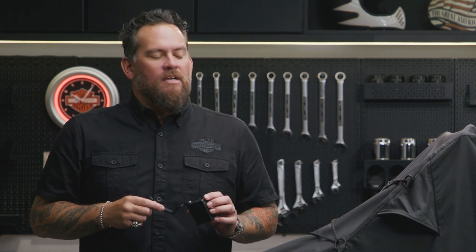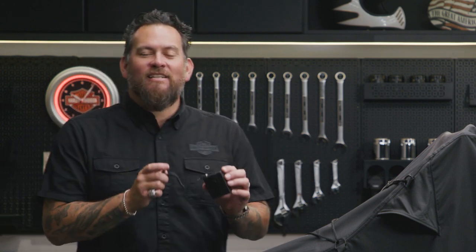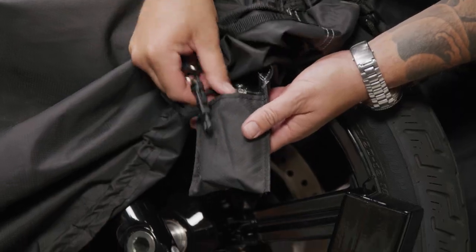The weatherproof alarm is powered by a replaceable 9 volt battery, which is not included. I'm going to show you how easy it is to install and how loud 130 decibels is.